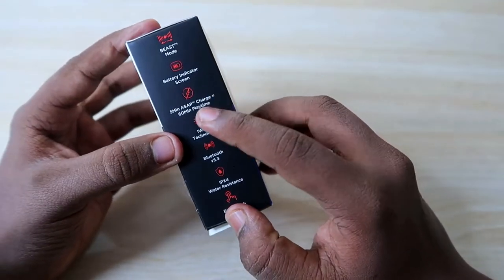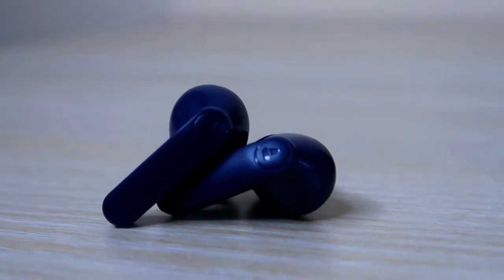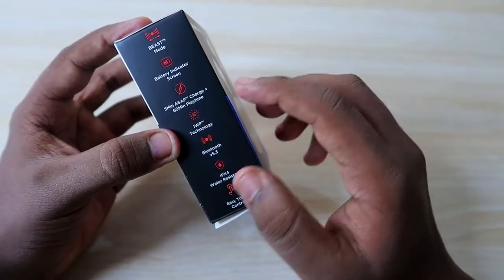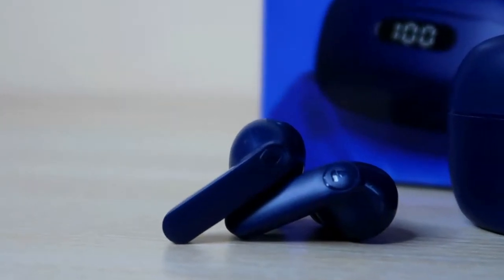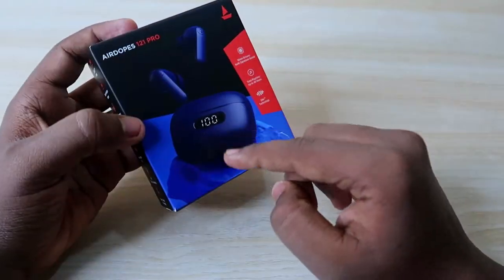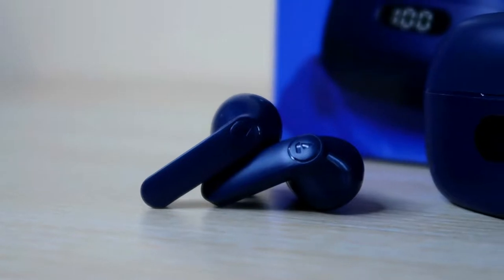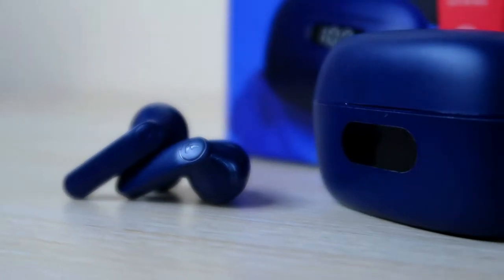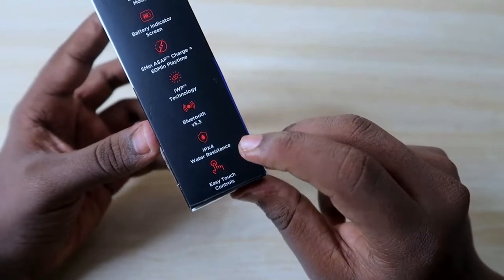With just five minutes of charge, you can get up to 60 minutes of total music playtime. It also comes with Insta Wake-Up Pair technology, so whenever you open the charging case it instantly pairs with previously paired devices. It features Bluetooth version 5.3 and IPX4 water resistance support, along with touch controls on the earbuds.